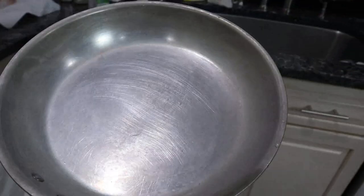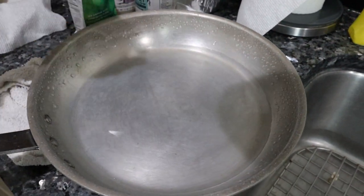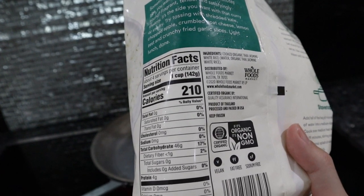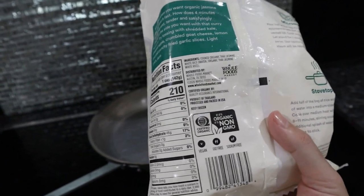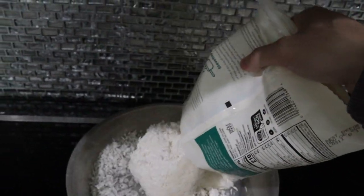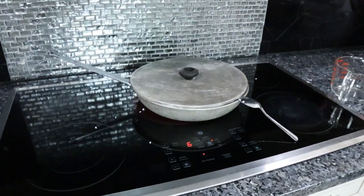I'm just going to put some water in the pan with reverse osmosis filtered water. I've got a bunch of fats I can choose from - I'll use coconut oil today. This whole bag of rice is 840 calories, and if I put a lot of fat in it like I usually do, I can almost finish the bag. It's a little too much for one meal but not enough for two. We'll cover this on medium high heat and that should take about 10 minutes.